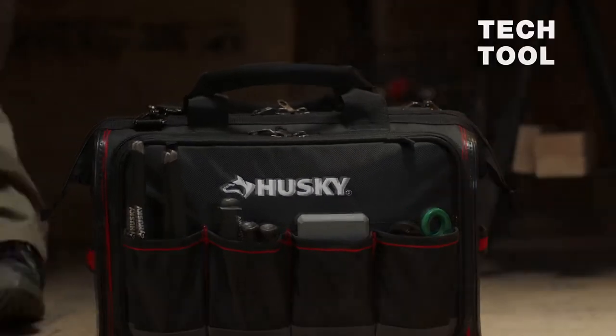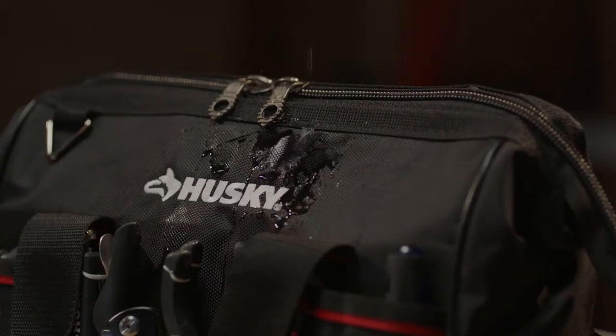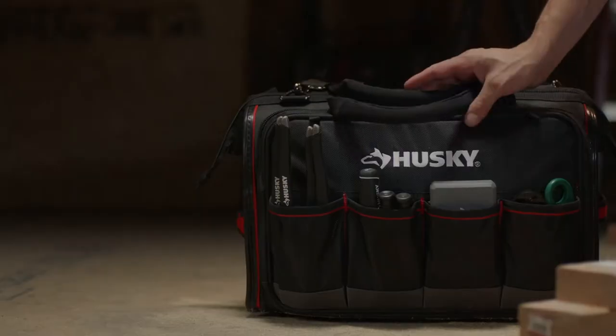Arrange and secure your tools with Husky's tech tool bag, which features rugged water-resistant fabric, 50 reinforced pockets, and lockable security zippers for theft prevention.